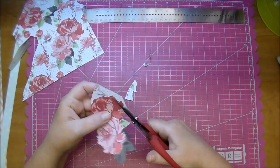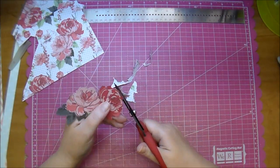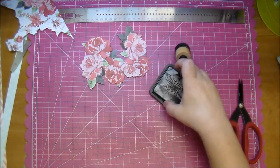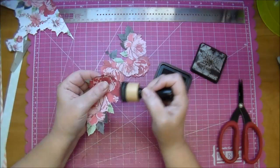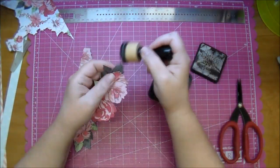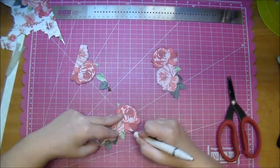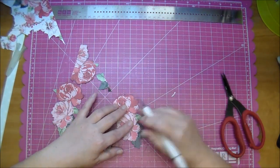As you can see I'm fussy cutting some of the flowers — I did a lot of it off screen, only a few here on camera. I'm going to edge them in Black Soot Distress Ink using a mini ink blending tool. On two of these flowers there's a little bit of white in between them, so I'm going to use my craft knife and cut that out — it was right in between the two flowers on each of those.